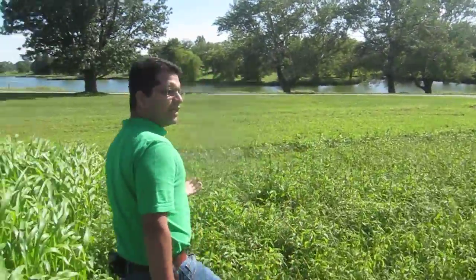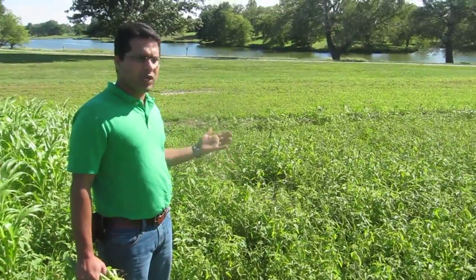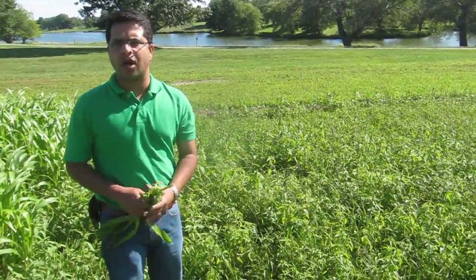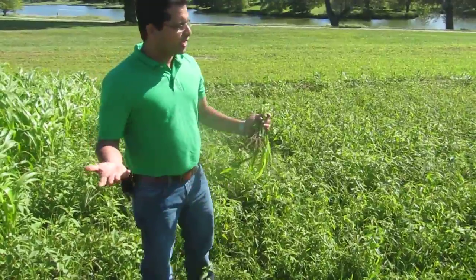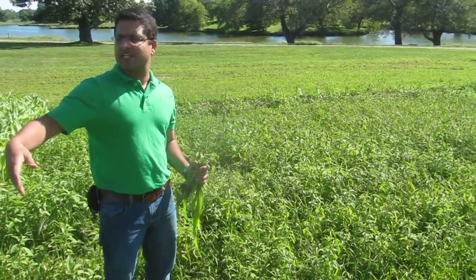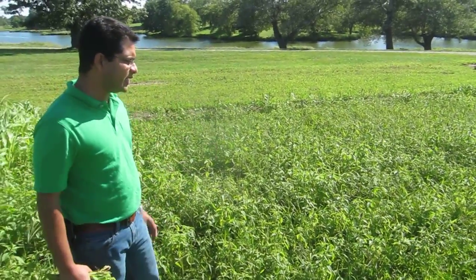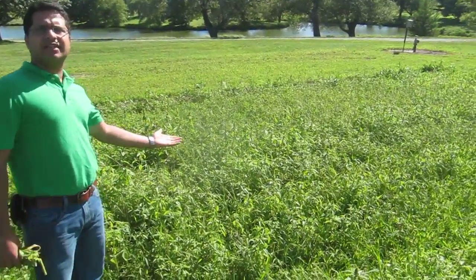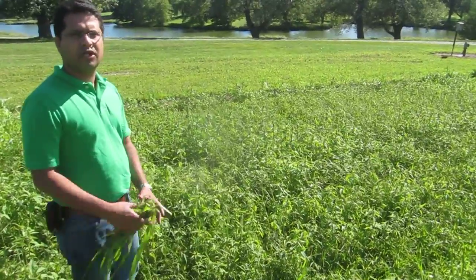If you do nothing in the summer for about a month and a half, this is what will happen. You have to either till or apply herbicides to manage weeds. But if you have a cover crop, you don't have to apply herbicide or till or cultivate, and if it's a legume you also get nitrogen fixation plus organic matter. Here you see a lot of red root pigweed, purslane, quack grass, and witch grass — a lot of weeds setting seeds. Not good at all.